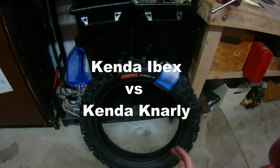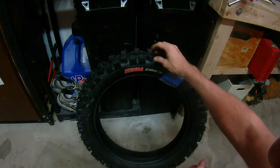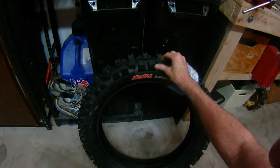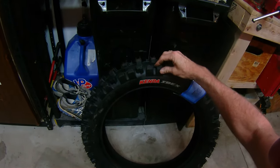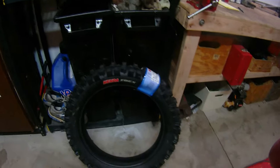The Ibex has been my favorite rock tire for a long time. You can see the knobs — you can twist them. They're really twisty and bendy and soft. It just gives you great traction, and I've used it for a long time and really like the tire a lot.